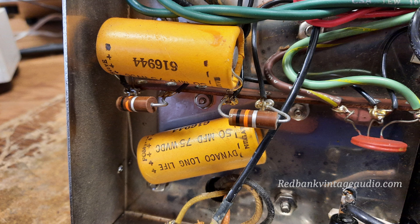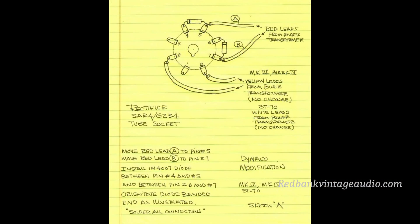That was improved somewhat by the addition of what's called a yellow sheet modification. The yellow sheet modification is so-called because it was originally drawn out on a piece of yellow legal pad. You can just Google 'yellow sheet mod' and you'll see a picture of that yellow piece of paper with the schematic drawn out on it.